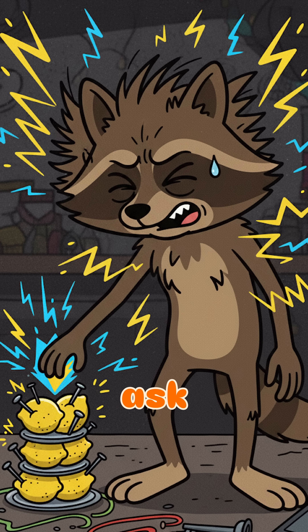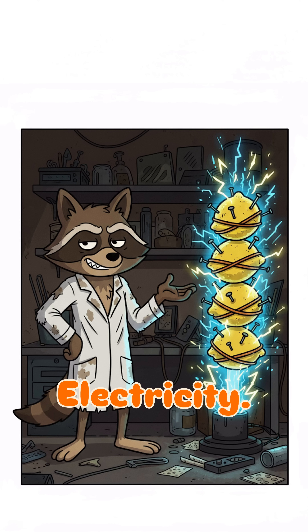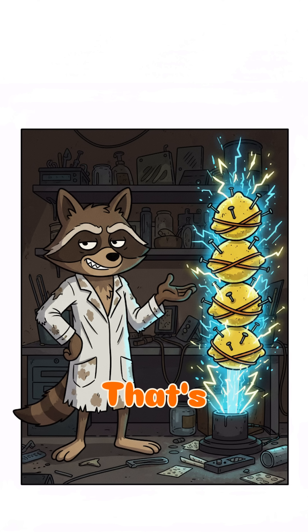Here's the science you didn't ask for: the acid makes electrons dance from zinc to copper. Boom. Electricity. That's it. That's the miracle. That's your dirty little light show.